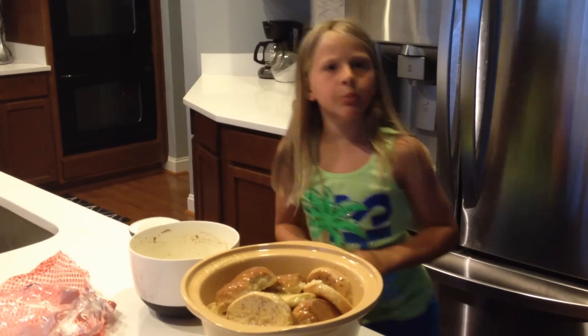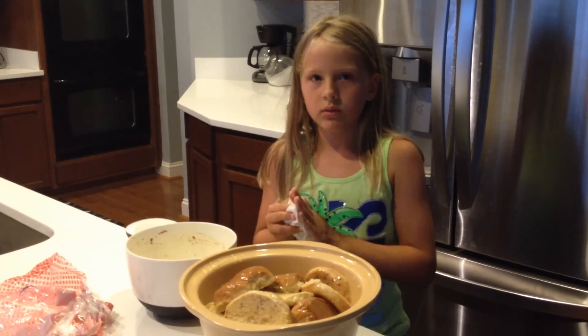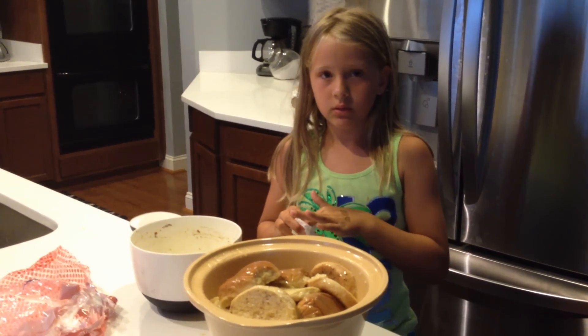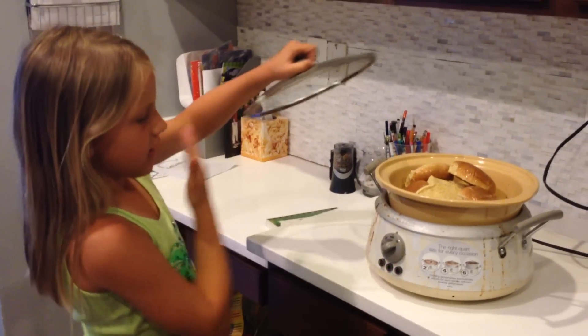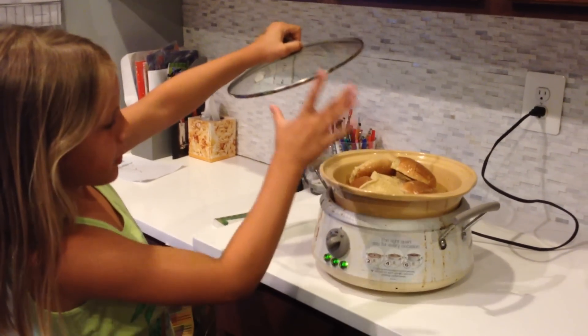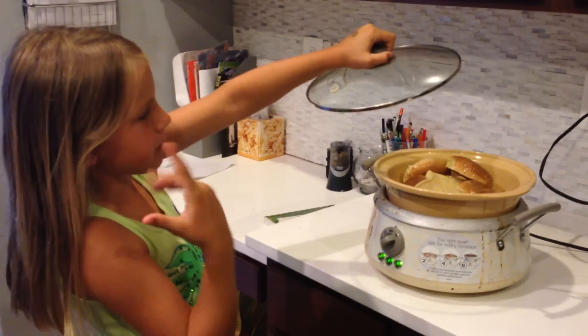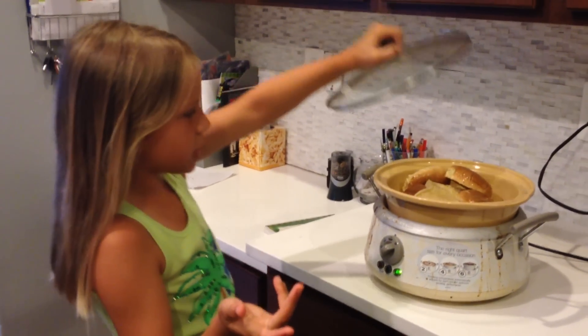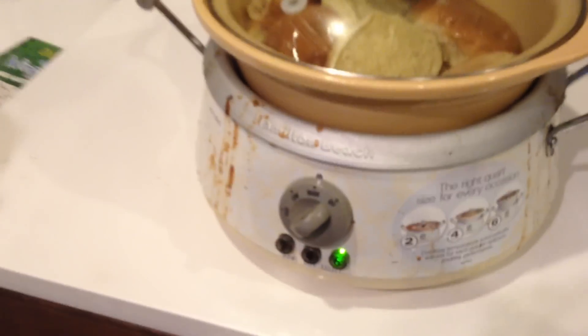So then how long are we going to put this in for? It goes in the Crock-Pot for about 8 hours on low overnight. All you have to do is get this huge machine, put your big bowl into it, make sure it fits with your hamburger buns or toast, put the top on, and let it sit for 8 hours overnight.